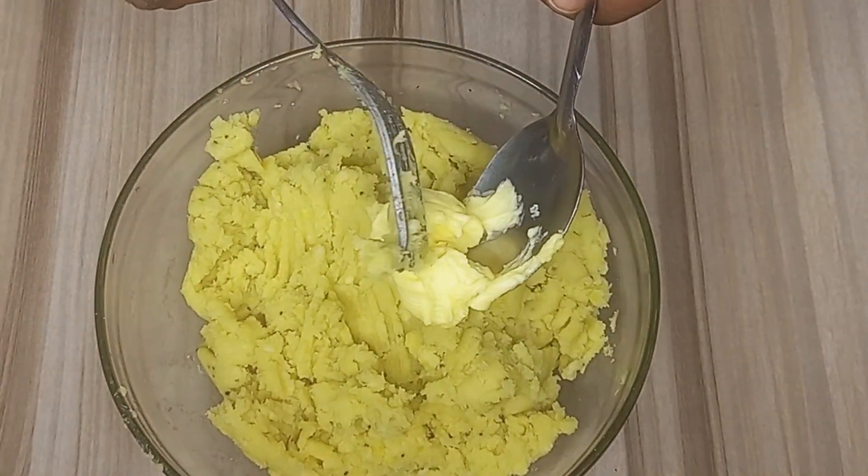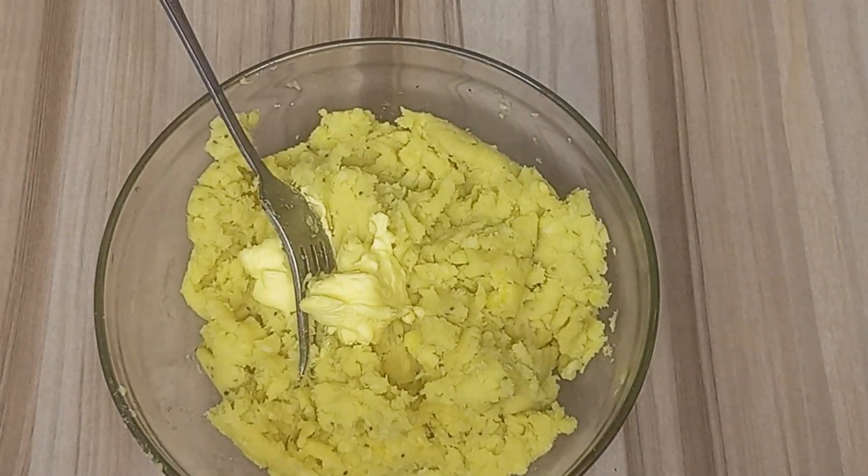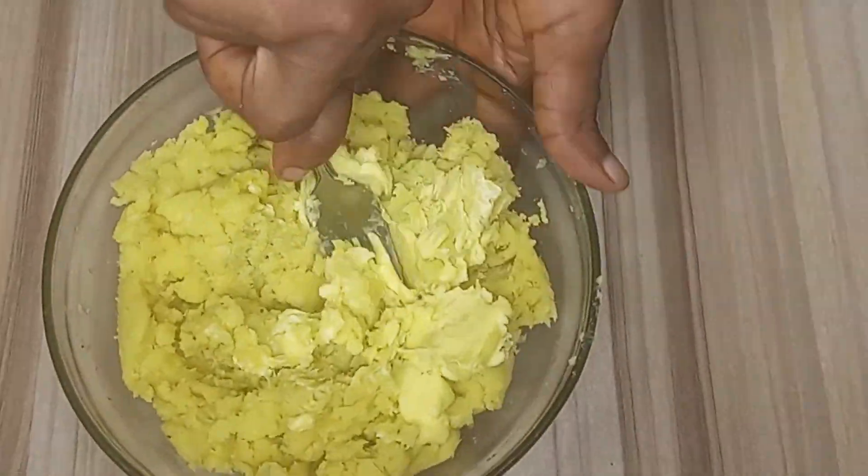Now that we are through with the mashing process, we'll go ahead and begin to add other ingredients. First, I'll start by adding some butter to it, mixing it with the mashed plantain until it is well combined.